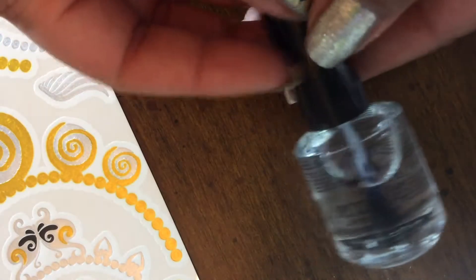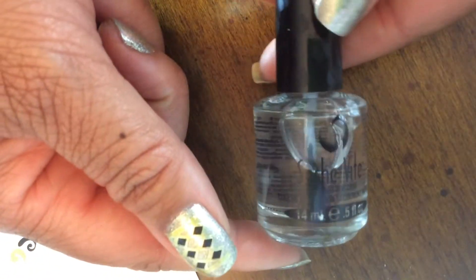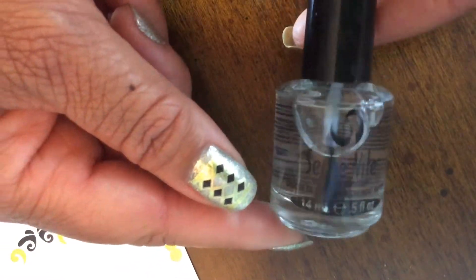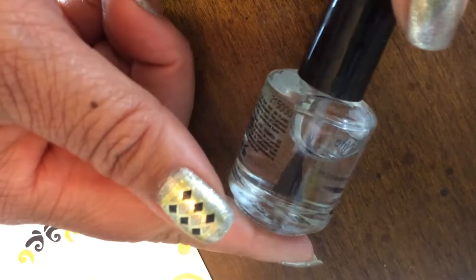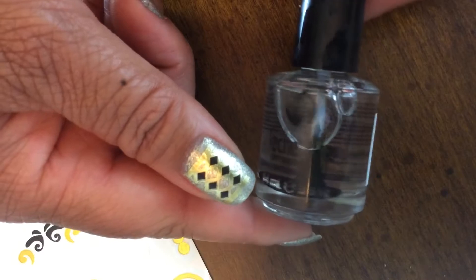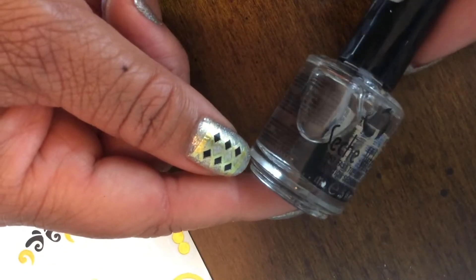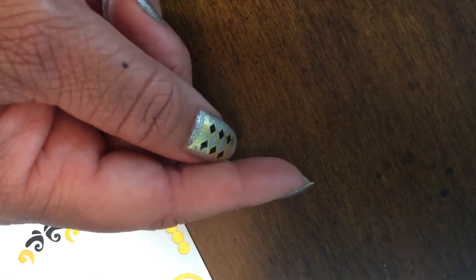She was also very generous to give me a full-size bottle of Seche Vite, so thank you for that. I can always use Seche Vite — it's one of the best fast-drying clear coats out there, great for nail art and longer wear on your manicures.